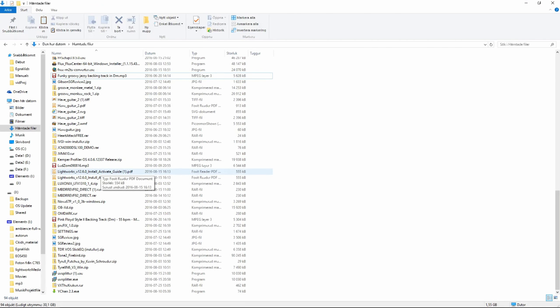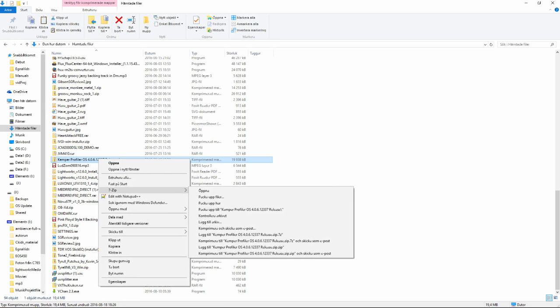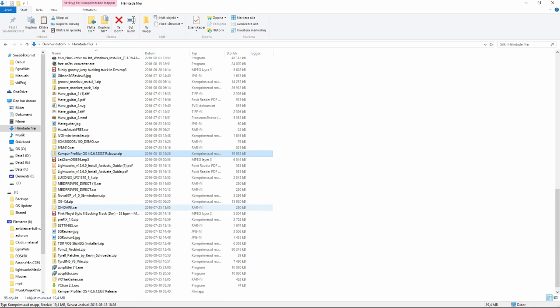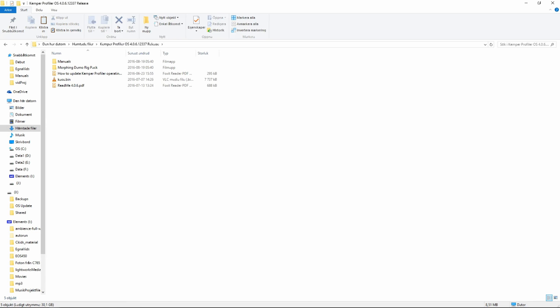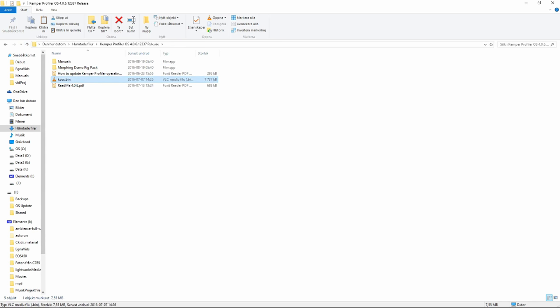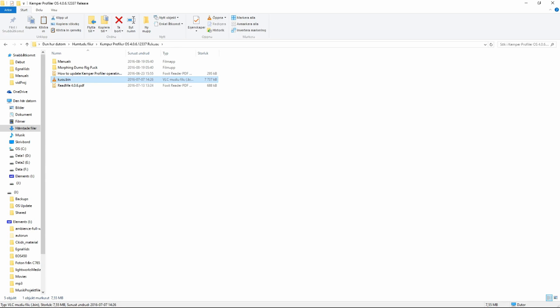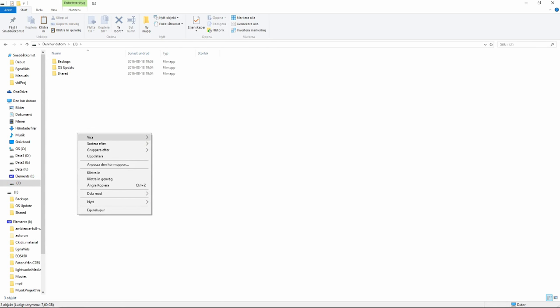Go to the directory where you saved the file — it's a zip file. Right click. I'm using 7zip, it's a great free software for extracting files. Choose to extract the zip file into a directory with the same name as the zip file — makes it easy to find. Here you have the contents of that zip file: some new rigs that come with the update, morphing rigs. But what we really want is the chaos.bin file. Right click and copy the file, then go to the USB stick and paste it in the root directory. And you're good to go.